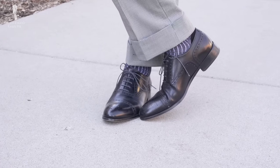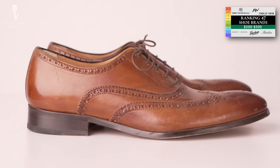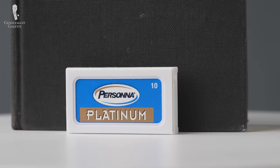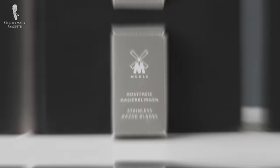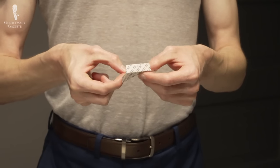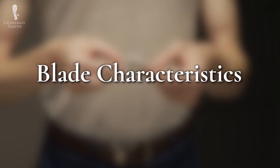Conversely, if you had to purchase every pair of shoes we mentioned in our recent ready-to-wear shoe ranking video, you might have to mortgage your house. We haven't set today's video up as a ranking purely because the shaving experience is so subjective from person to person. Still, we will be going into a good deal of detail on each of the blades we discuss. Let's begin by briefly going over some of the general characteristics you should look for in a quality double-edged blade.